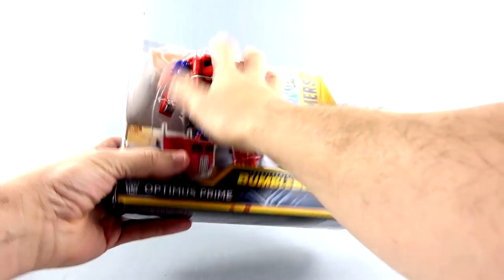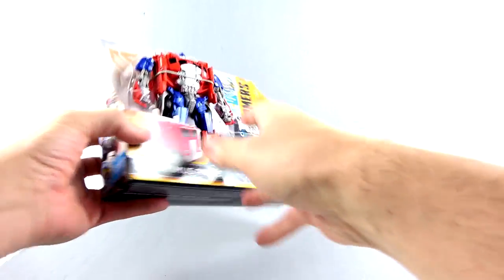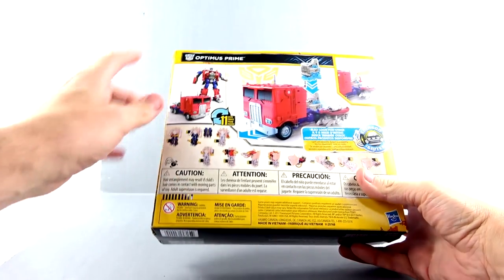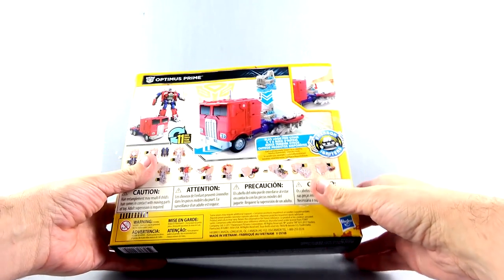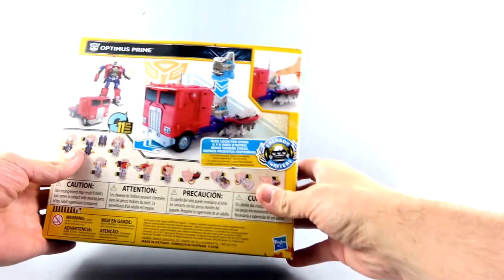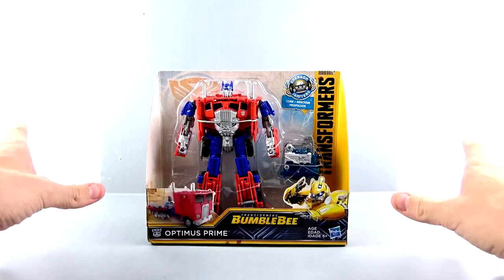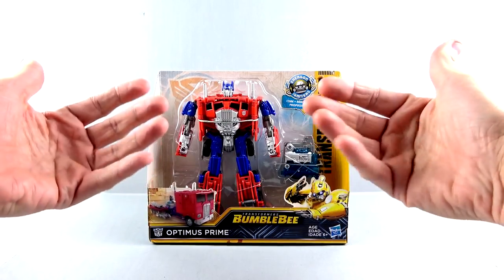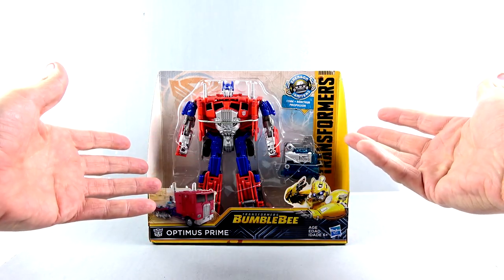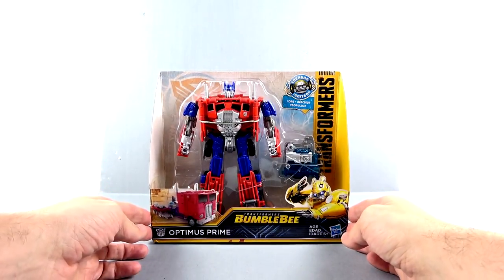For the package, it's open so you can touch it. You got Optimus, you got Bumblebee, you got logos. Come around to the back, you got the instructions printed right on the back of the package. You got images of him in his robot as well as his vehicle mode, and you can see that the Energon core can be plugged into the back of him to make him go. As mentioned in the Barricade video, the Nitro Series are a little bit more involved than bigger versions of the Power Series - specifically the Power Plus - because it does come with that Energon core.